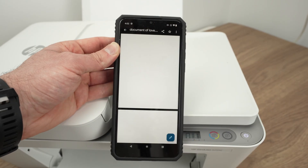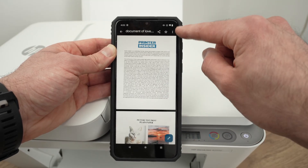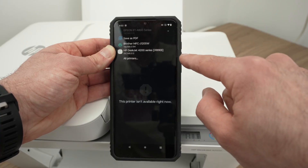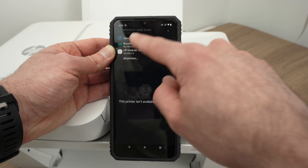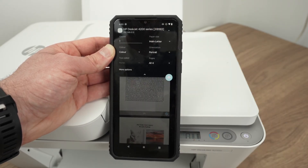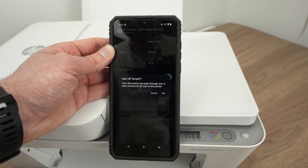Now go ahead and open on your phone or tablet any file you'd like to print. Press the three dots and select Print. On the top, select your printer from this list — HP DeskJet 4200 series. Press the small arrow and make sure these settings are okay with you: how many pages, what type of paper you're using, whether you want color or black and white. Then press the print button.